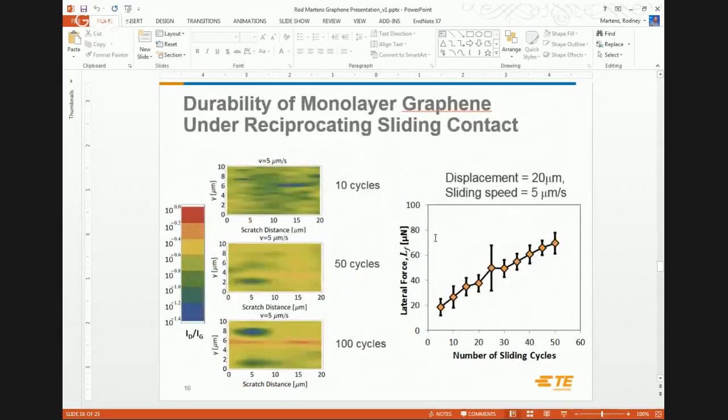At 10 micro-newtons load over 10, 50, and 100 cycles, we see more and more defects introduced — red indicates a high defect level in the film. Frictional force also increases as a function of cycles. This could be because we're bunching the graphene up ahead of the tip — kind of like bunching a rug up — and additionally we may be wearing a trough into the silicon, increasing contact area and therefore force.